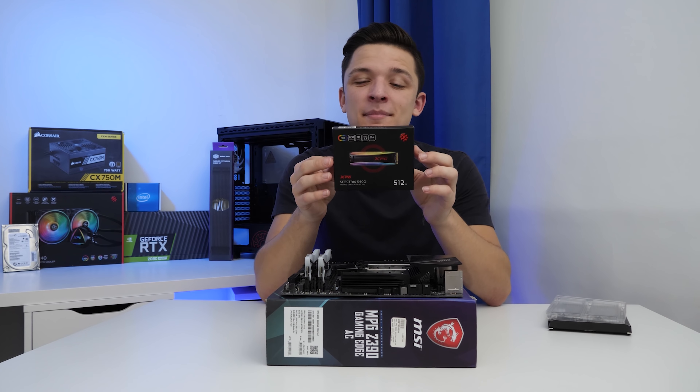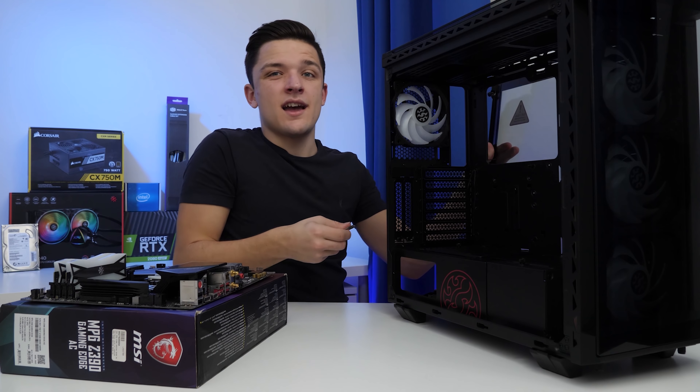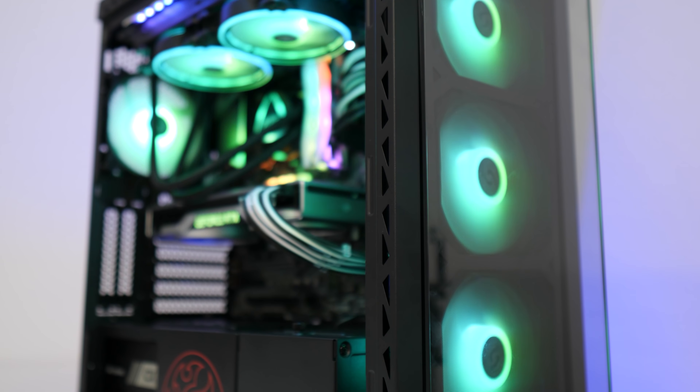This case is filled to the rafters with features — four included RGB fans and more mounting holes than I think I've ever seen in a chassis. It's actually really affordably priced at around $150. The first thing you want to do with any case is unscrew and take off as many panels as possible, especially on a chassis like this with a lot of glass — it's going to make our life so much easier and also stop us from breaking things.